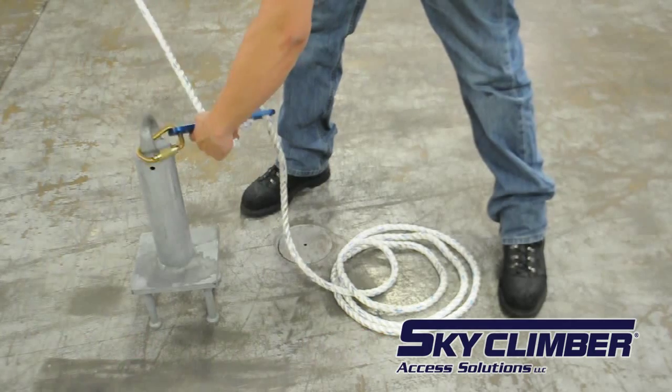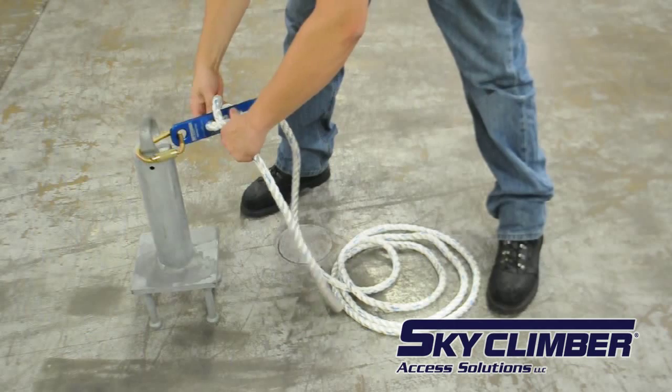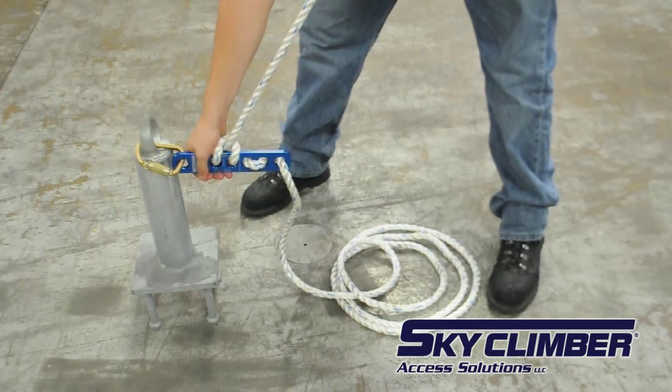Leave some slack in the rope between holes four and five, and loop the rope by threading that hole with the end of the rope. After pulling everything tight, make sure the tail is a minimum of 12 inches. The rope coming out of hole one is ready to be used as a lifeline.